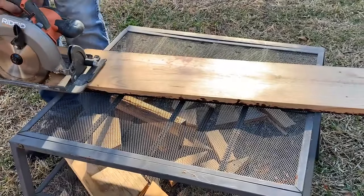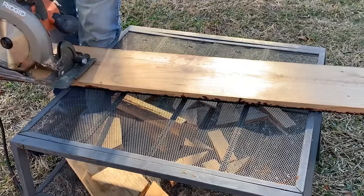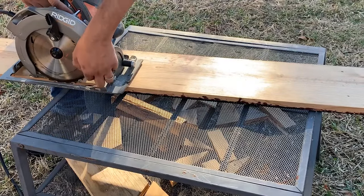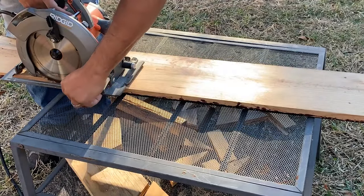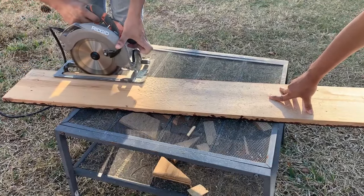My husband started off by creating a riverbed by first drawing a rough outline of the river. He then used a circular saw and started to shave out the wood surface in an attempt to create a small riverbed. We did not have a palm router with us, hence we used a circular saw for this purpose.